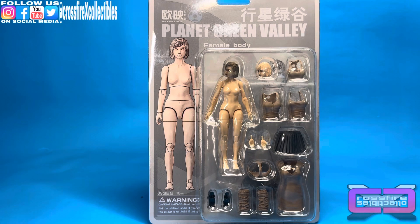Coming up on Crossfire Collectibles: the Planet Green Valley Female Body, Figure 1.